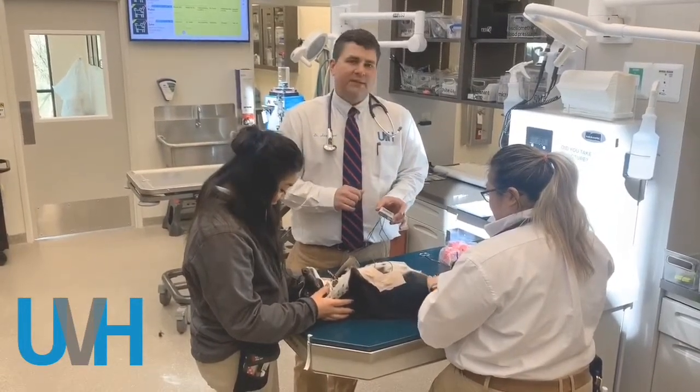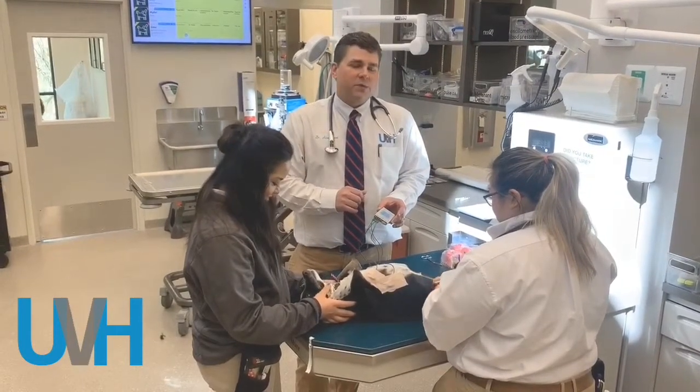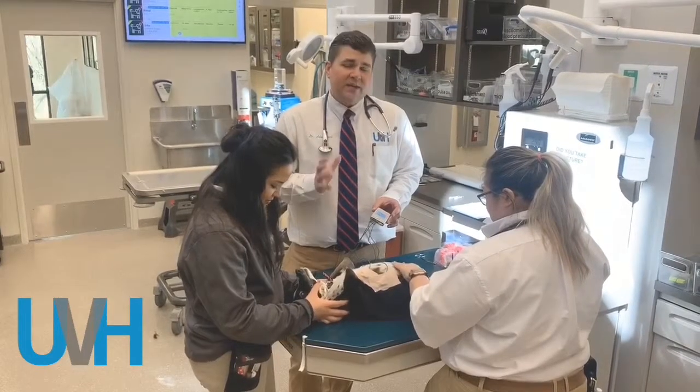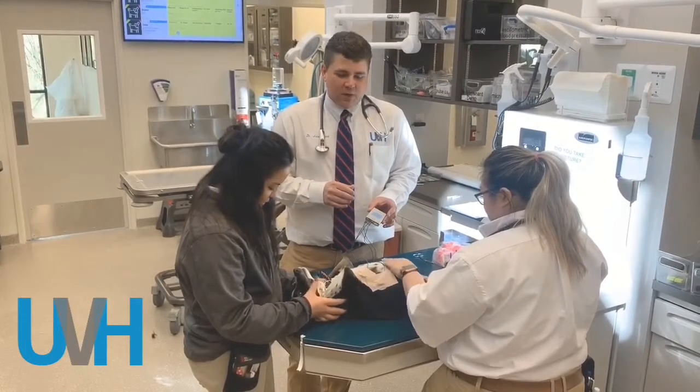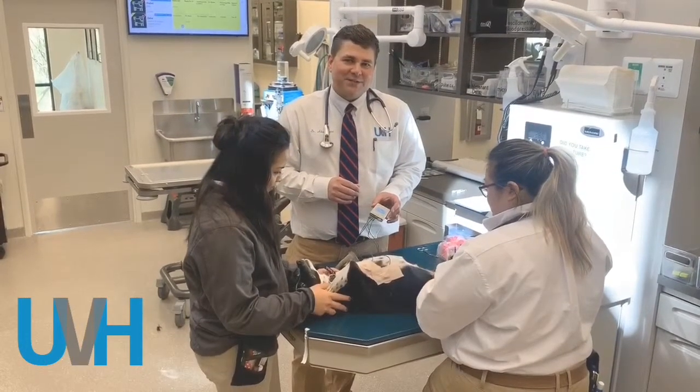The Holter monitor is like a little backpack that they wear — they actually go home with it and we monitor it for 24 hours. We're able to look at every beat their heart takes for 24 hours to determine if they need any medications. So we're putting that on right now — just a sneak peek at what we do behind the scenes at UVH.